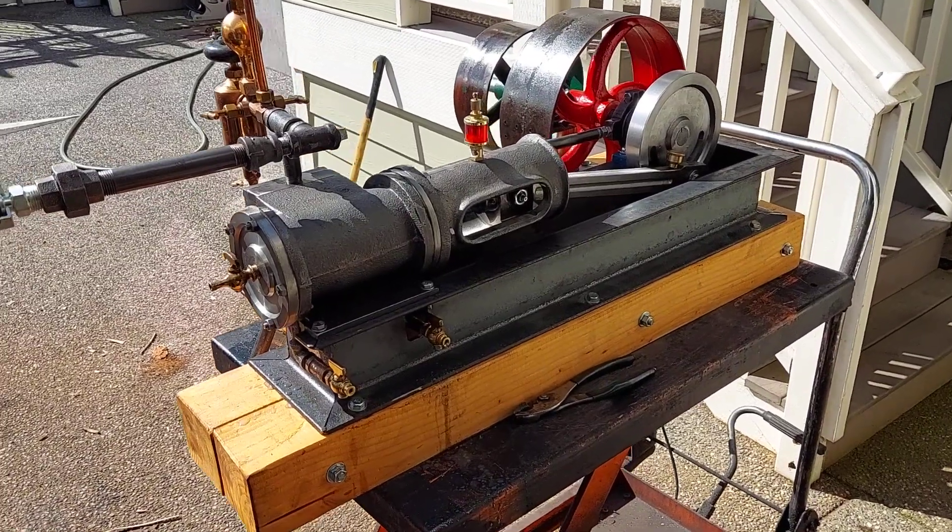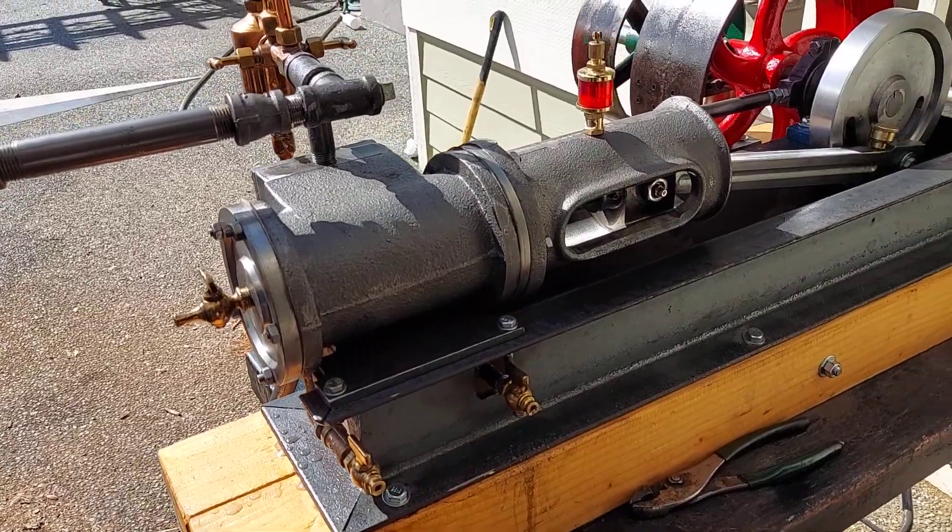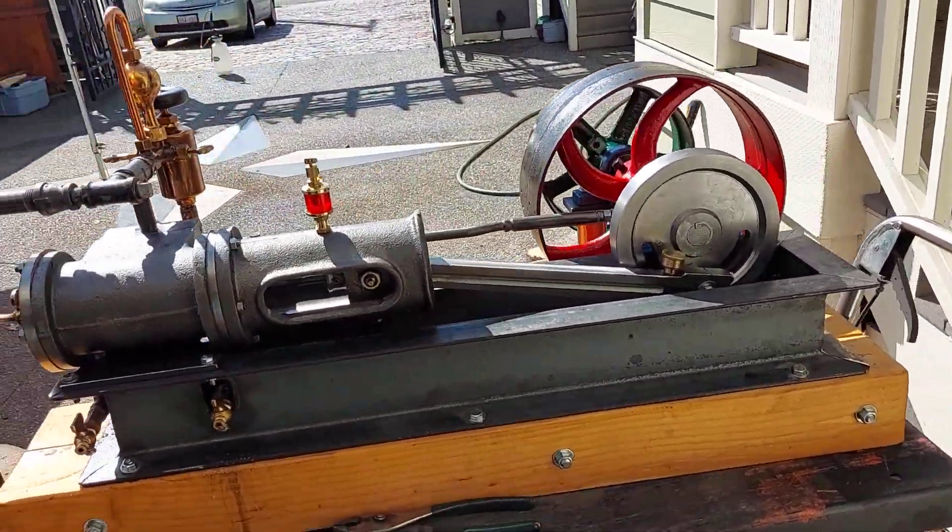All right, here's my next steam engine. It's a mill engine. The bore is two and three quarter and the stroke is four inch. Brand new.